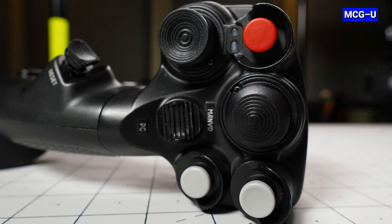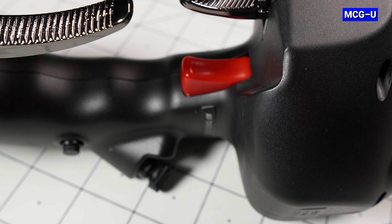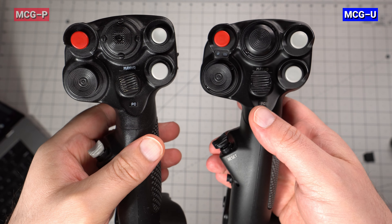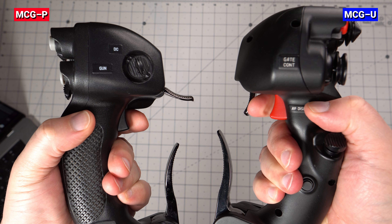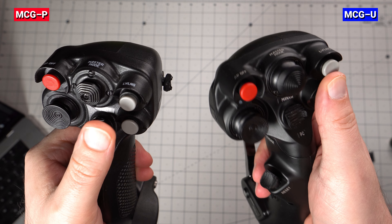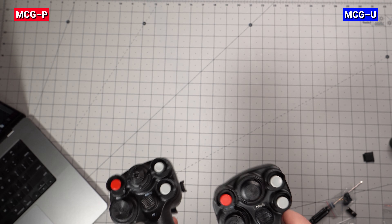The buttons on the MCG Ultimate have been updated and are all long travel with tactile click and are almost silent now in comparison to the MCG Pro. The main trigger is red now and also appears to extend out further making it a bit more comfortable to squeeze. Let's have a listen to the button sounds on both sticks. The MCG Pro buttons are very pingy and hollow sounding compared to the Ultimate buttons which are almost silent with a soft sound.